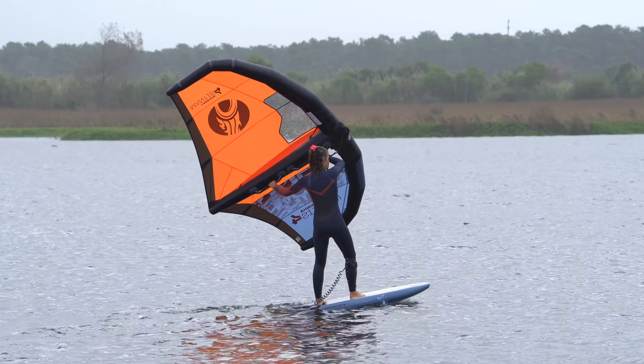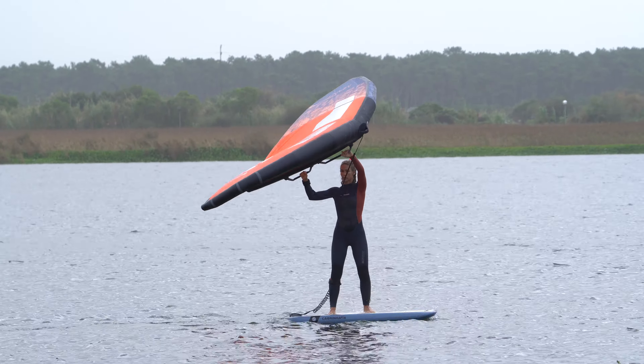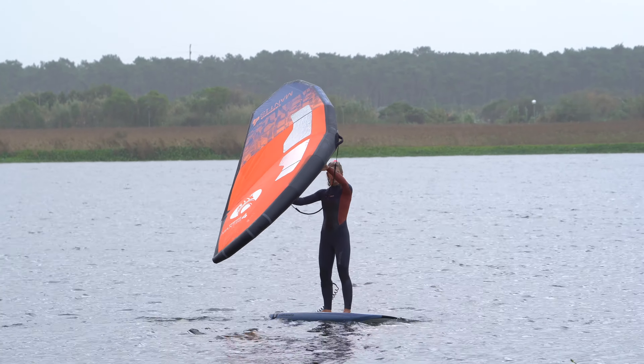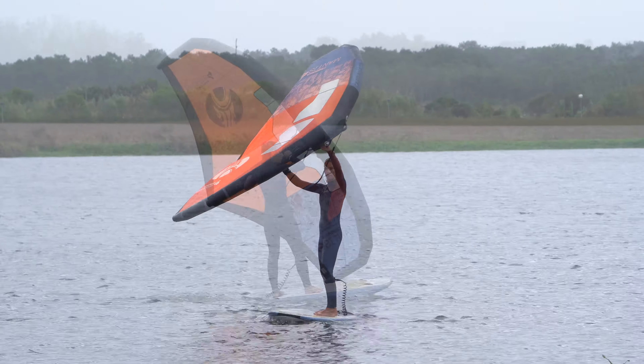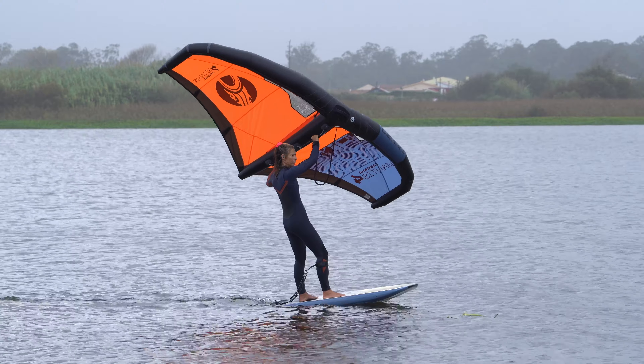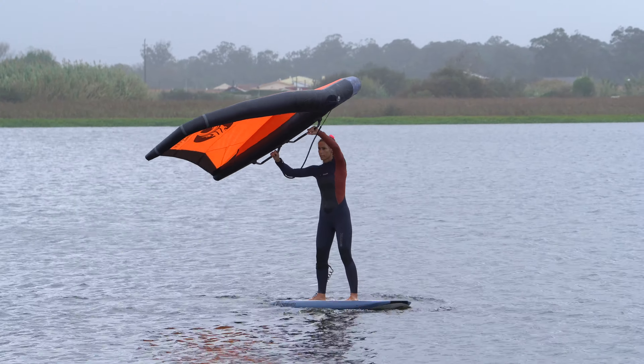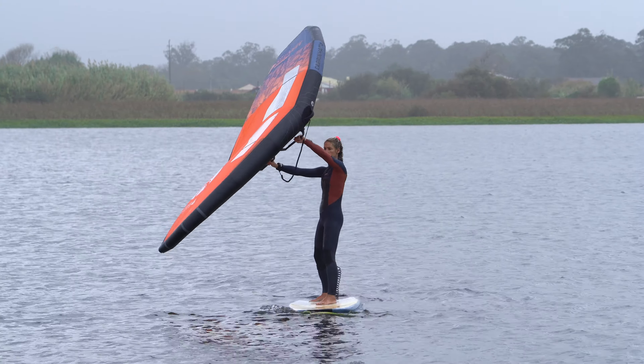Tacking is an essential skill to master as it allows you to turn round without losing ground. You're changing from one tack to another by turning into and through the wind before coming out on the other side. Practically speaking, this means you'll need to switch sides on the board, so be prepared for a few dancing steps whilst also turning your wing and swapping your hands.